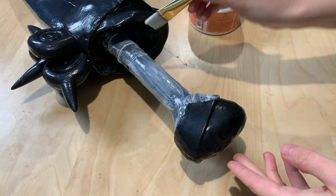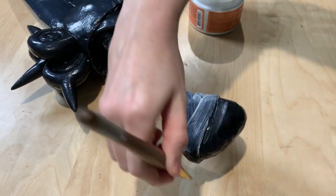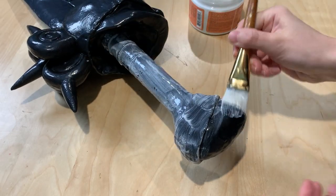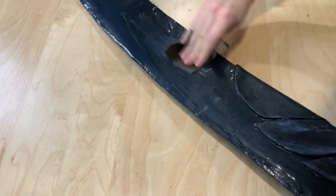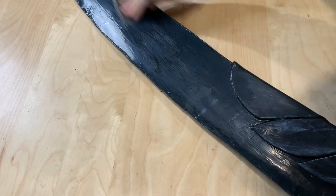I primed the whole sword with 3 layers, give or take, of Flex Bond. This helps fill in some of the gaps and smooth out the surface. Then I went over the whole sword with a piece of fine grit wet sandpaper to get a little bit more smoothing.